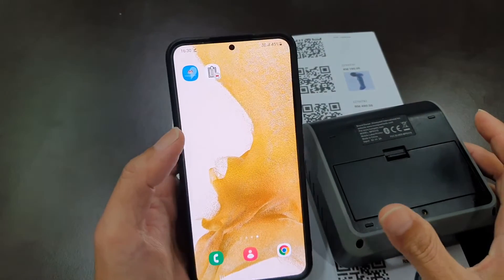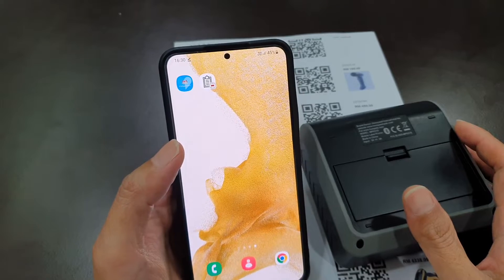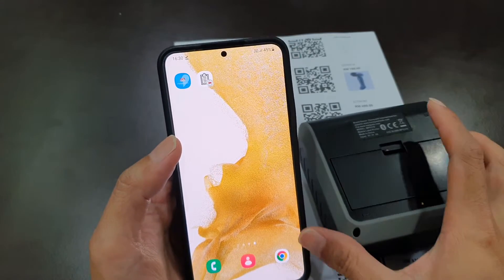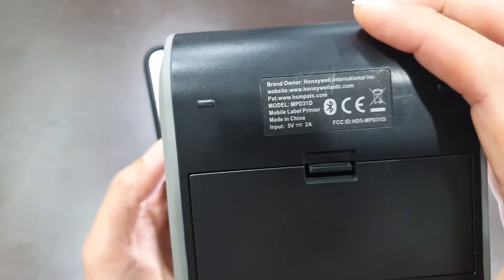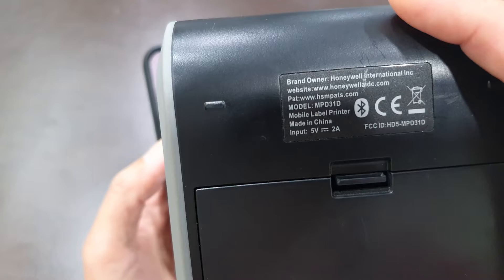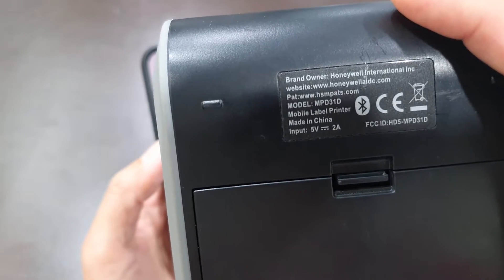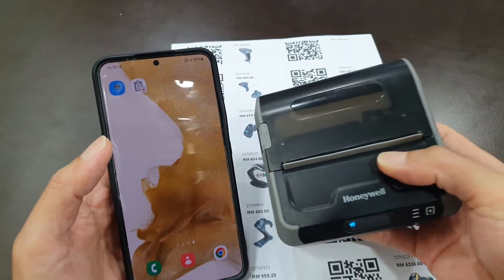Let's see how we're going to use the agent together with my Samsung S22 Plus mobile phone and the so-called Honeywell MPD31D mobile label printer.